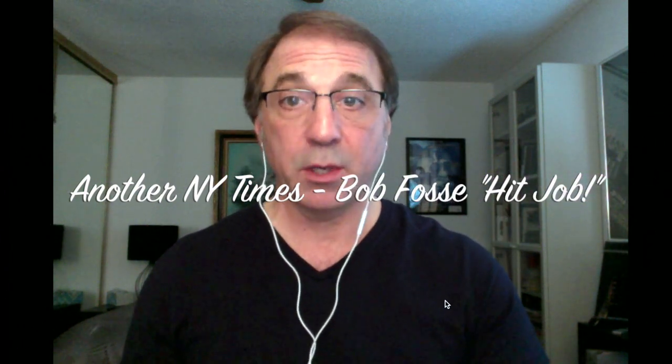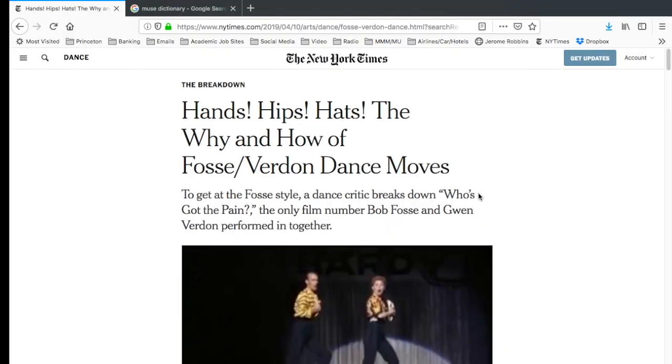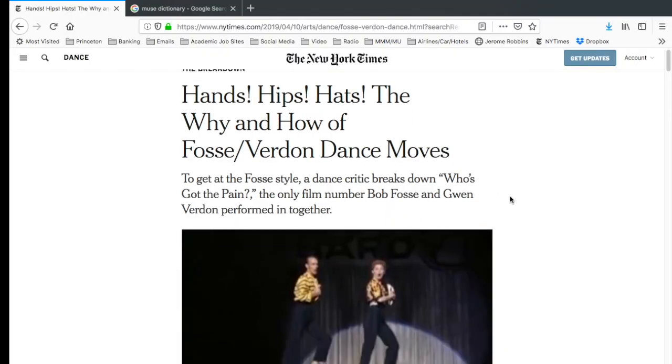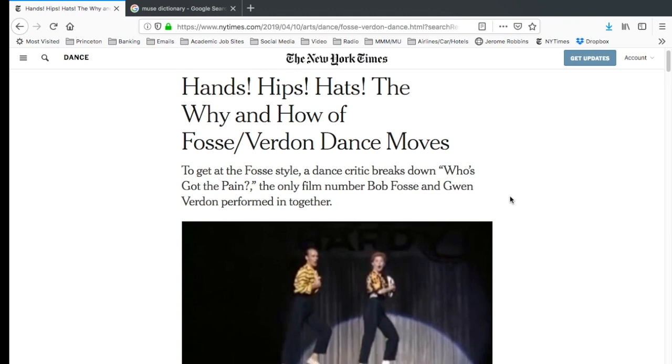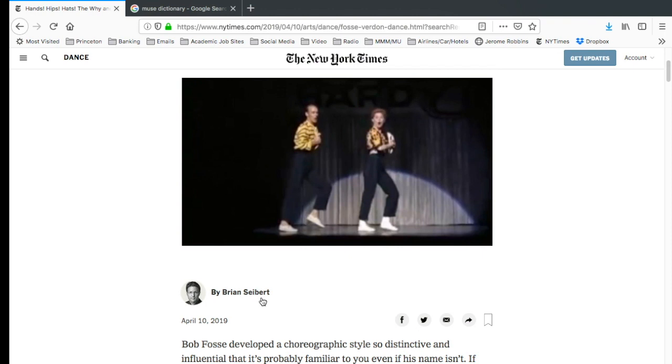This one is by dance critic Brian Siebert writing for the New York Times. It's called 'Hands, Hips, Hats: The Why and How of Fosse-Verdon Dance Moves,' by Brian Siebert, April 10th, 2019.